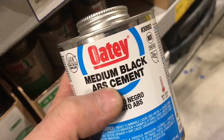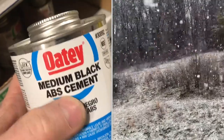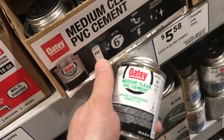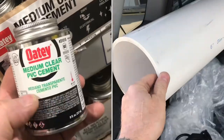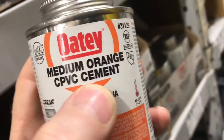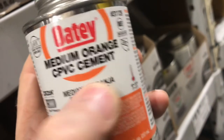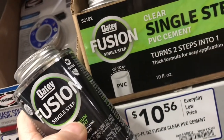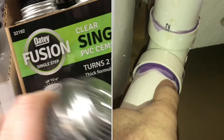You can also buy glue specifically for ABS. And depending upon the temperature you're using it in, you can buy glue specifically for just PVC, or glue specifically just for CPVC. Or you can buy PVC glue that has the primer already in it. You want to check your codes because a lot of codes will say you have to have the purple primer.